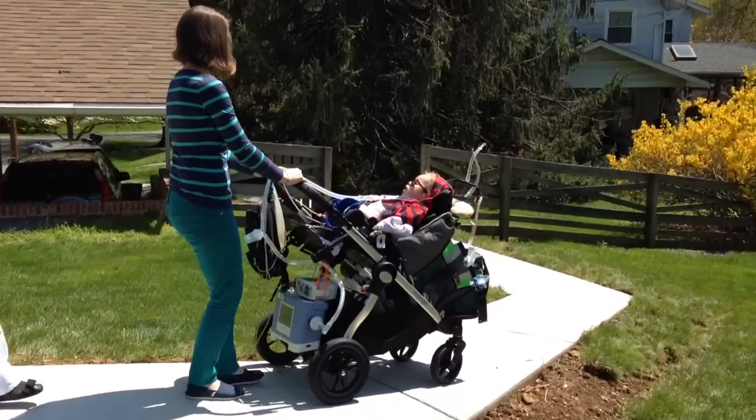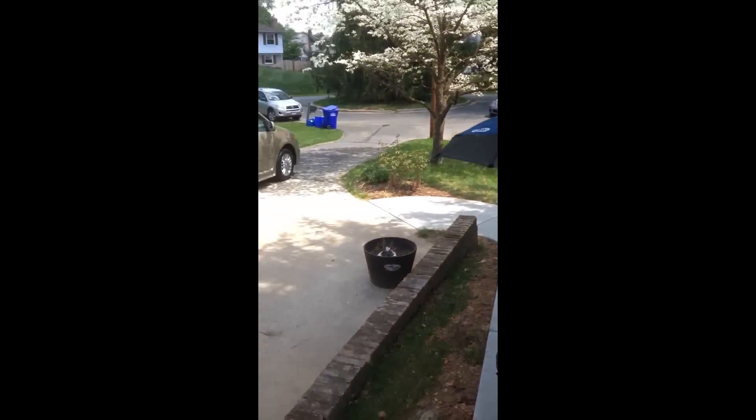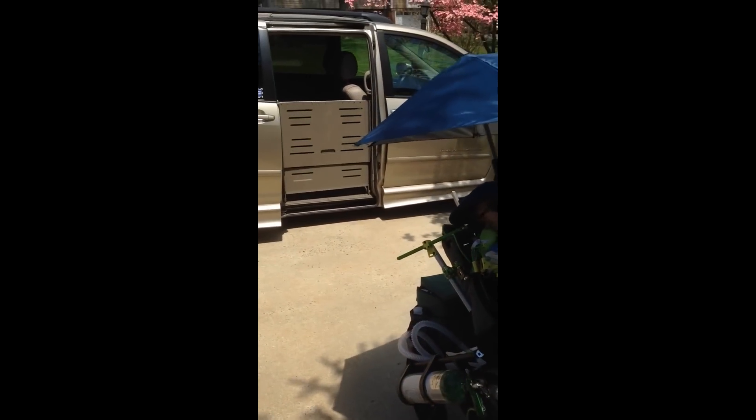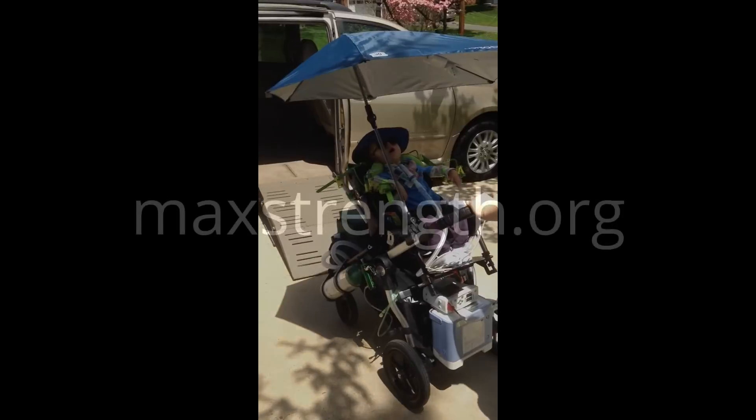We got a wheelchair accessible van so that taking Max out could be a relatively smooth and safe procedure. Having the path and the van have made going out so much easier and helped us to take Max on a bunch of fun trips this summer. That's how we have made our space very conducive to Max's routines.